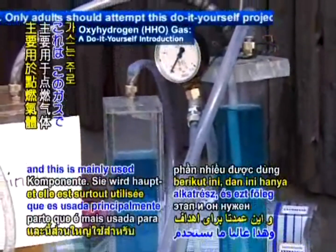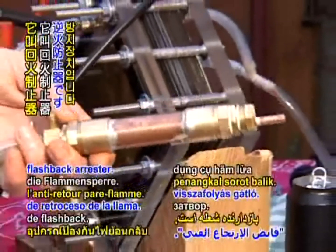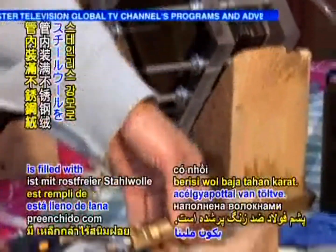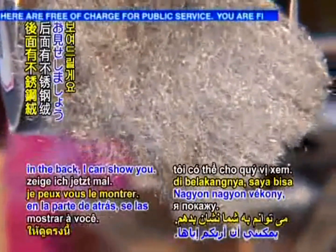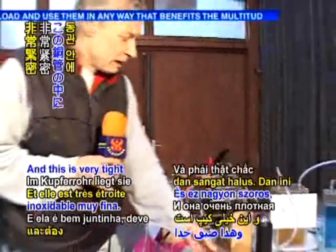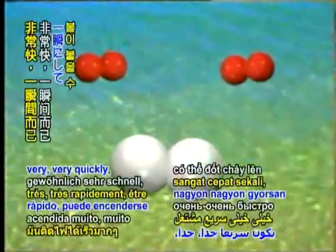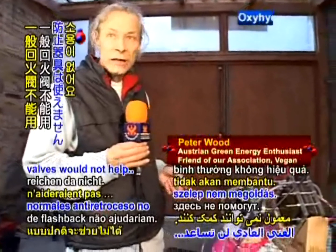And then I have the next part, which is mainly used for welding purposes when we want to make a flame with this gas. This is the so-called flashback arrester. It's a copper tube with fittings on both sides, and this copper tube is filled with stainless steel wool — very, very thin, very fine steel wool. It has to be very tight in this copper tube. This can also stop any backflash of the gas, because HHO, being a mixture of hydrogen and oxygen, can ignite very quickly like a flash, so normal flashback valves would not help.